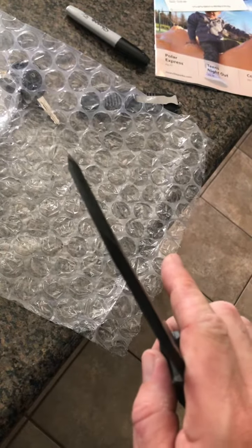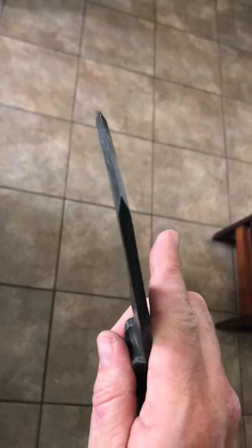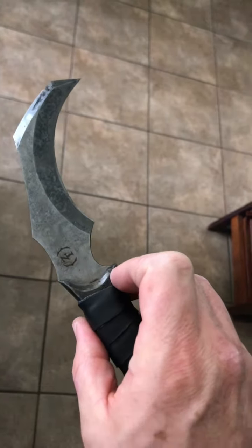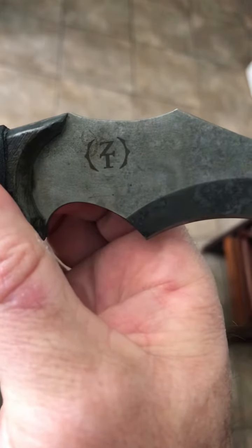It's almost like it's got a false edge on the back, but it is pretty sharp. That's pretty wicked. Zombie Tools right there.